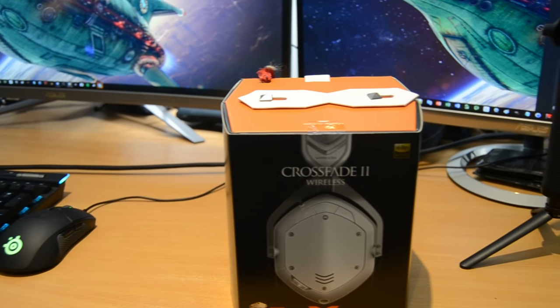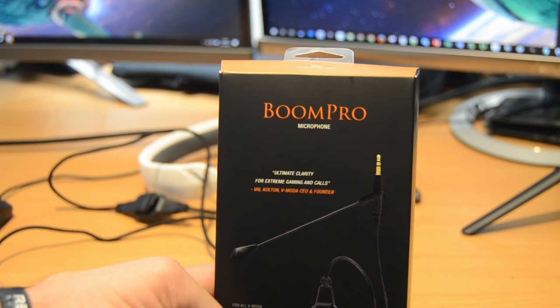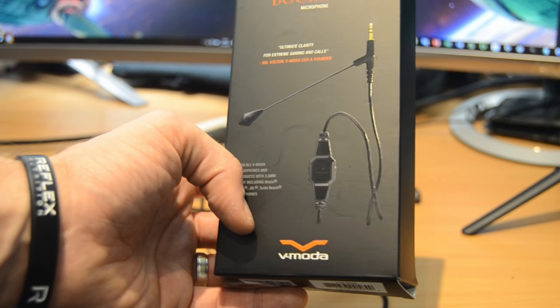Hi, this is the Provoke Prawn, and this is the V-Moda Crossfade 2 Wireless. These are Bluetooth headphones — wireless — which you'll see I'm using wired at the moment. They can be turned into a proper headset with the use of a boom mic pro, which you can get separately. That boom mic plugs in underneath here as a 3.5mm connection then plugs into your PC, and you get a little remote control where you can mute the microphone and adjust the volume.